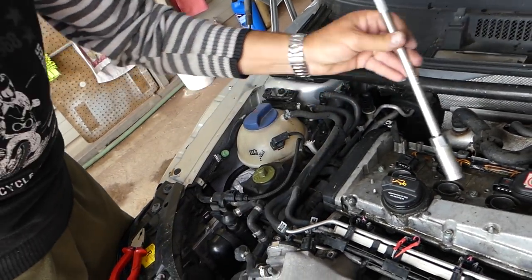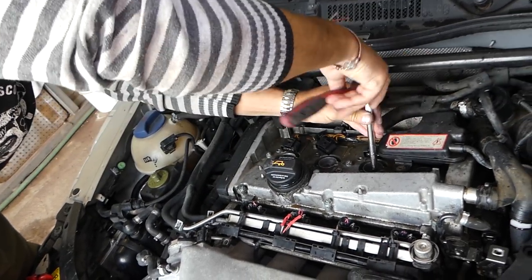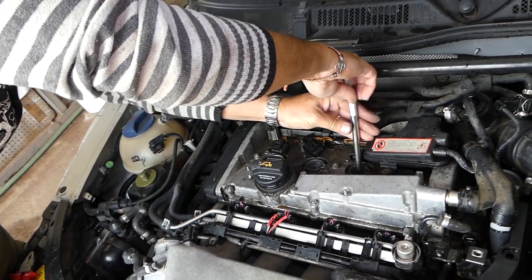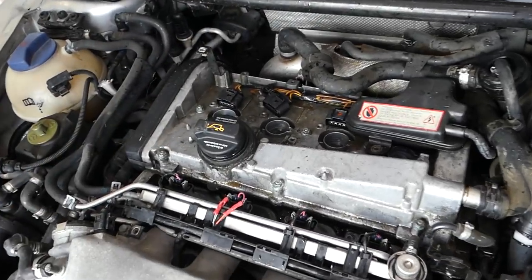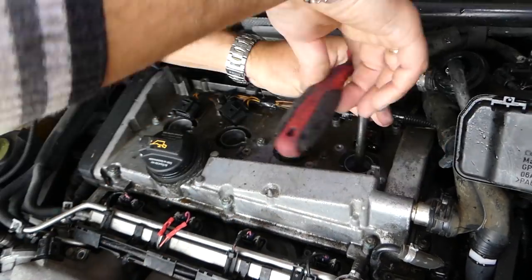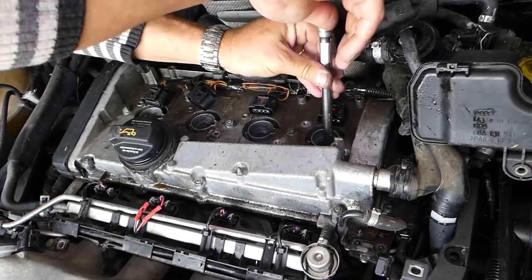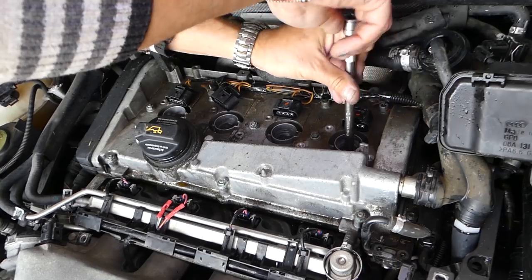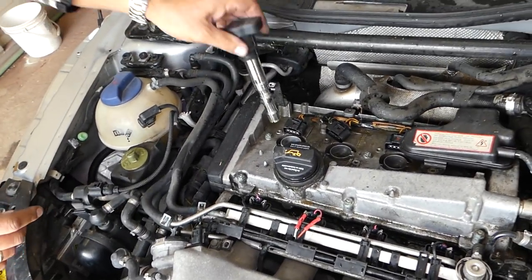You're supposed to have a rubber seal on the socket to hold the spark plugs, but sometimes they don't grip well. Check out our channel — many more videos to come. Also visit mechanicallifestyle.com where we share more information, the tools we use, and parts links on Amazon so you can save time and money.